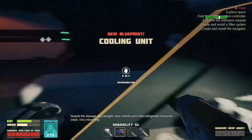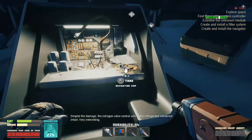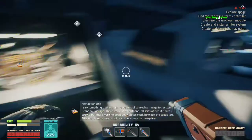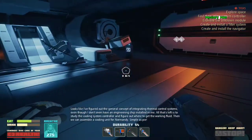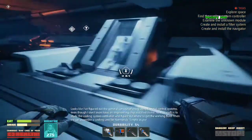Despite the damage, the nitrogen valve control unit in this refrigerator remained intact. Very interesting. Looks like I figured out the general concept of integrating thermal control systems, even though I don't have an engineering chip installed in me. All that's left is to study the cooling system controller and figure out where to get the working fluid. Then we can assemble a cooling unit for Normandy. Simple as pie.